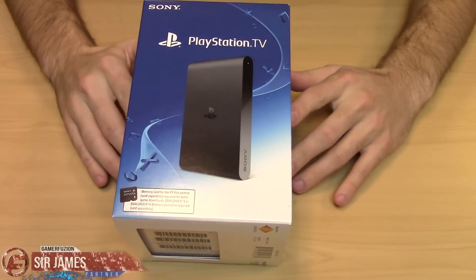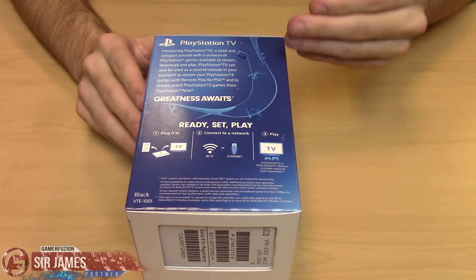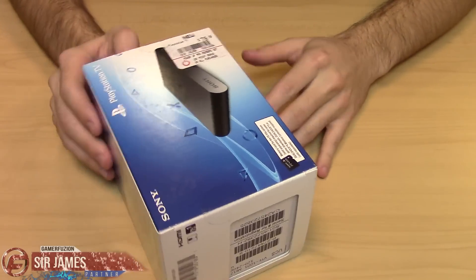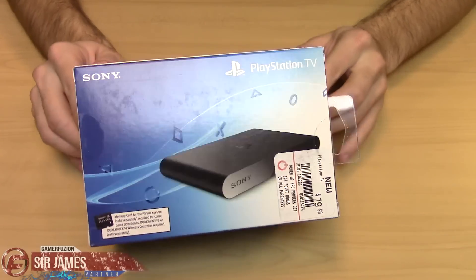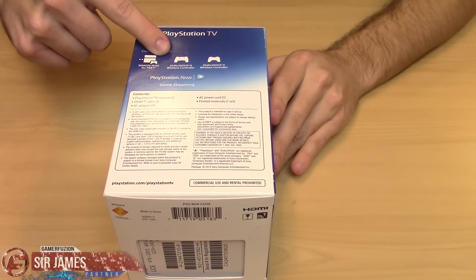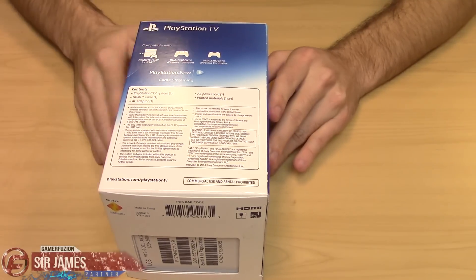Here is what the box looks like — pretty standard, pretty simple. It goes over some of the different functions, which like I said I'll have a feature review for. On the other side it tells you that it's compatible with the DualShock 4 controller, the DualShock 3, plus the accessories which we're about to unbox.